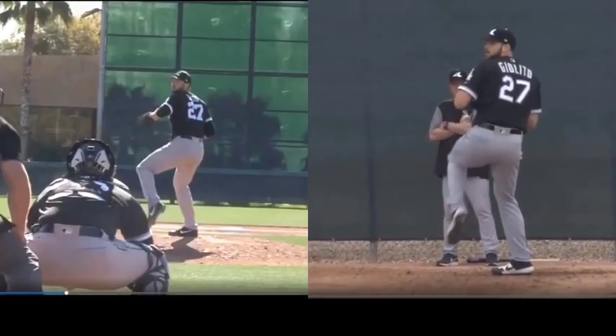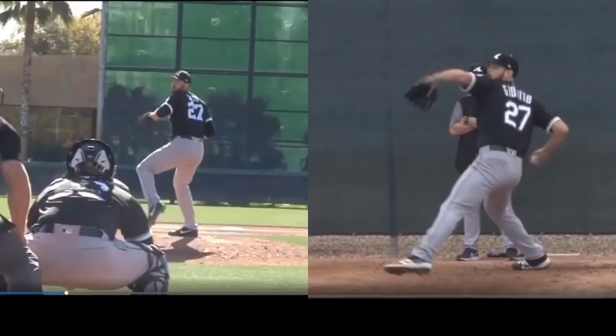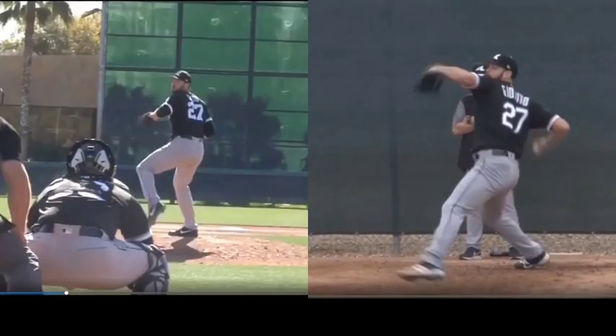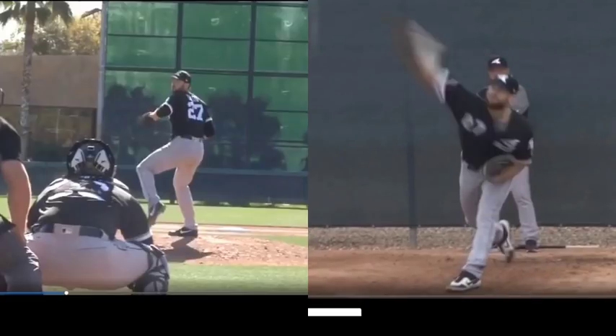Watch the hips corkscrew. By decreasing the range of motion there with the hips, it's going to decrease the range of motion, or how far the arm can go back. It's why I'm always saying the arm is at the mercy of the hips, and this is just a good example of connection.